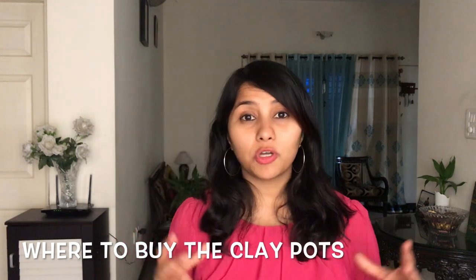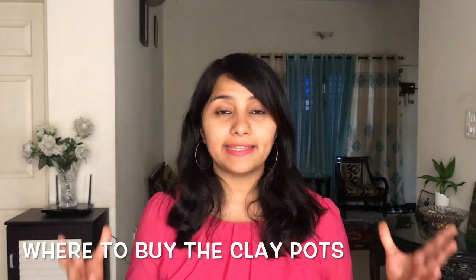To buy clay pots, Amazon always has products with good reviews at reasonable prices, and I'll leave links in the description below. But if possible I would request you to try and buy your clay pots from local vendors sitting on the roadside or in your markets, so that you support their business as well.